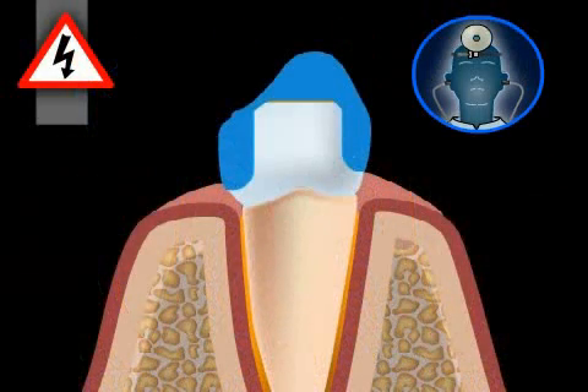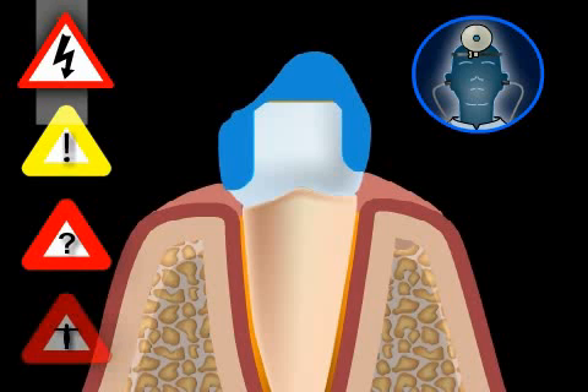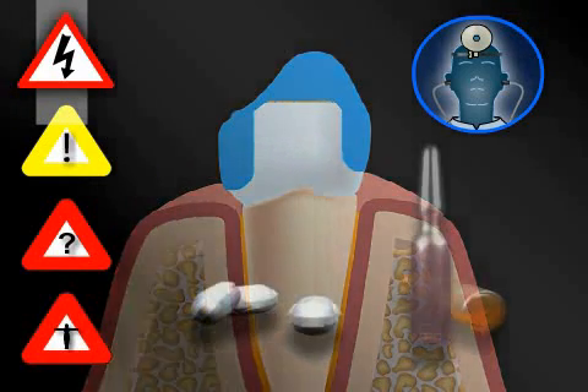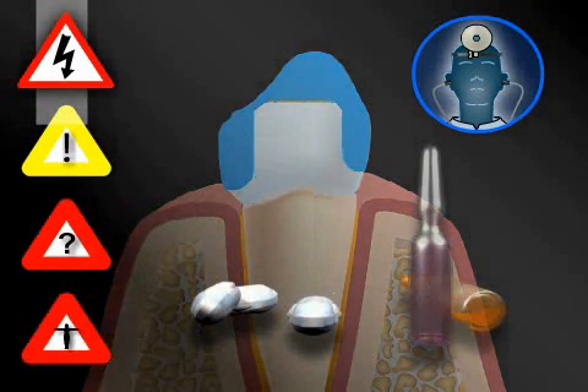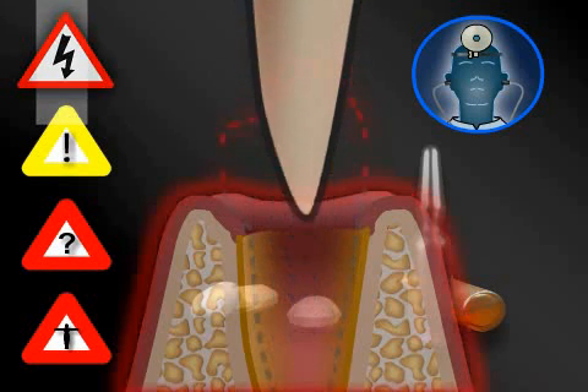The risks associated with cutting teeth are very small if you have an experienced dentist. Nevertheless, complications may occur in individual cases, possibly requiring additional measures. Every additional measure may in turn lead to further complications, which may even lead to the loss of a tooth in the course of treatment.